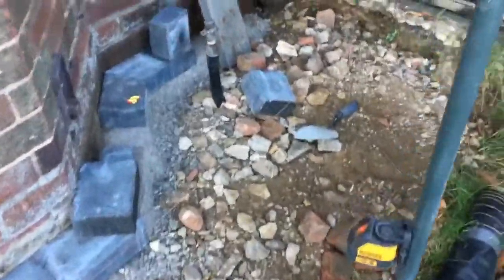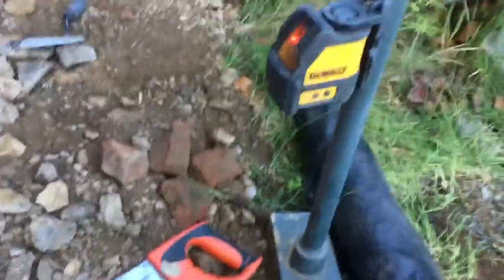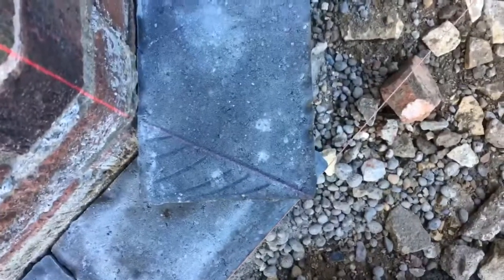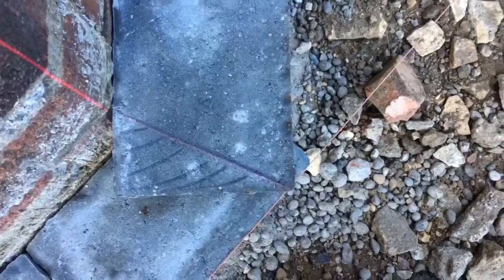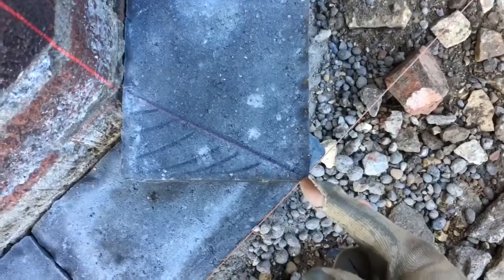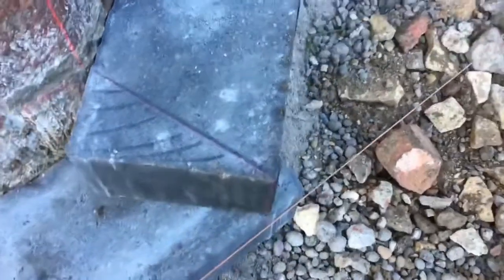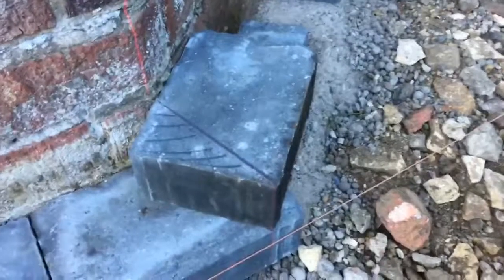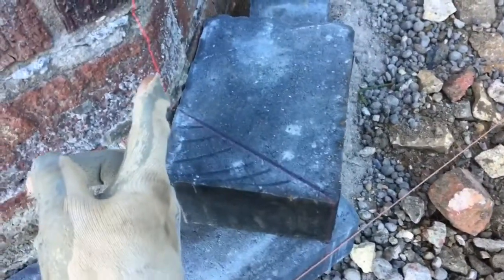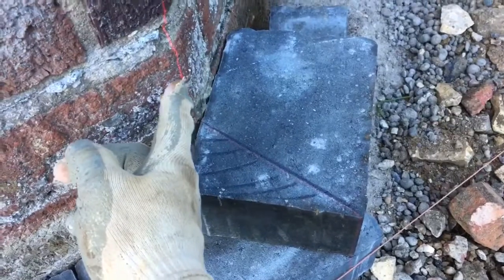What I've done is I've got the laser level set up here and I've set my two blocks I want to cut so the edges meet perfectly across the full length, the full width of both blocks — you can just see it there. Then I've picked the laser up across the point of the block and the angle of the bay window.